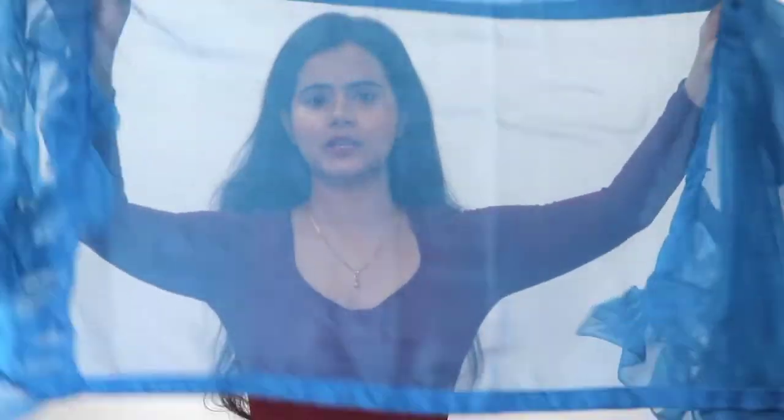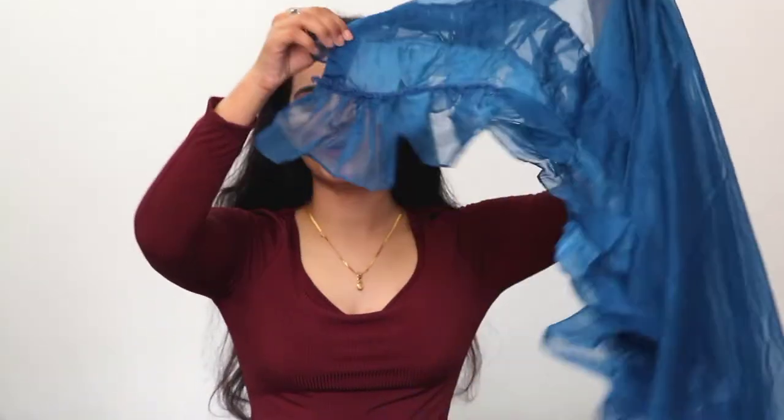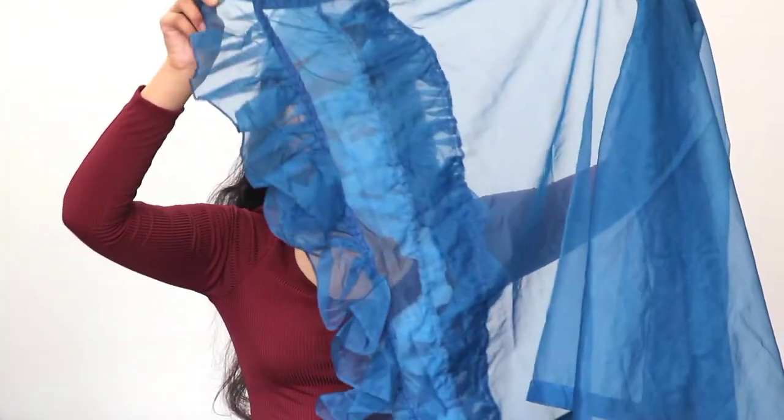Next, look at the dupatta — it is also very unique. The width is small but the length is very nice, and you will get flares on both sides, which gives it a very cute and unique look. You can style it by taking it to the side. This is a solid color — I have opted for this beautiful blue color, and you can pair it with any other dupatta.